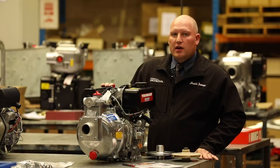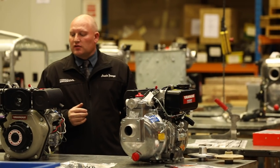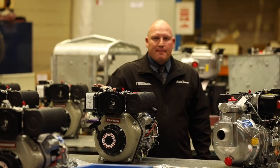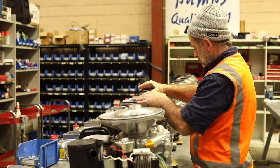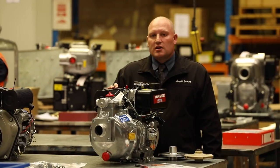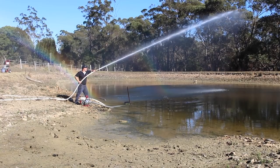At Aussie Pumps we're gearing up for a big firefighting season due to those drought conditions. As you can see today on our production bench, we're building loads of Aussie Fire Chiefs powered by Yanmar L Series diesel engines. This one is a Yanmar L48, which is a 4.8 horsepower unit. Yanmar also offers 7 and 10 horsepower options, and with the 10 horsepower Yanmar we can offer a big Aussie Mr. T twin impeller, giving even more performance, greater head pressures, longer pumping distances, and the ability to fight fires in really horrific and catastrophic conditions.